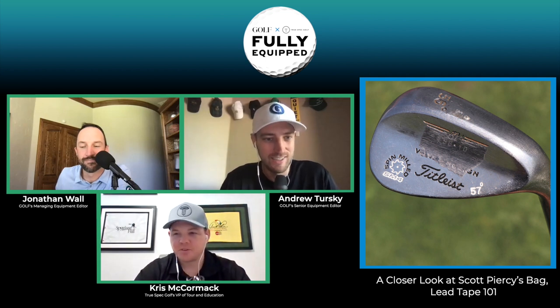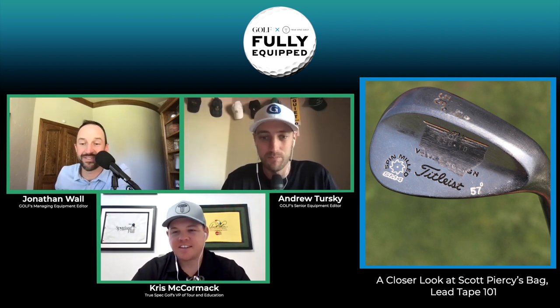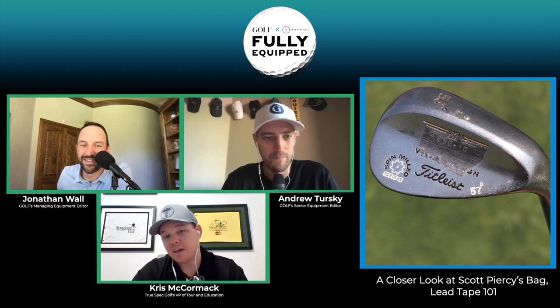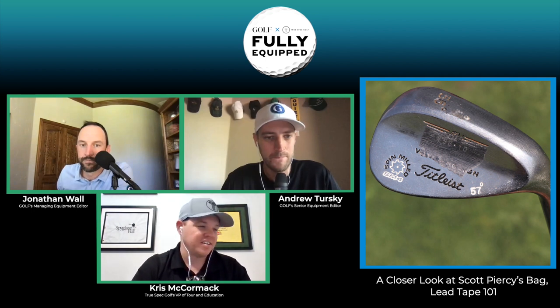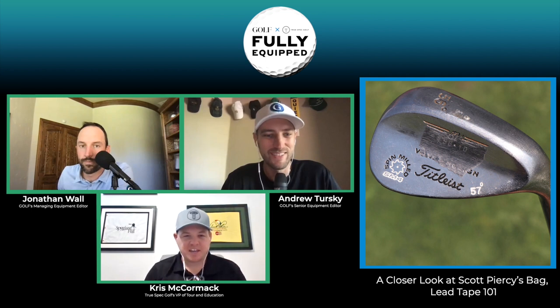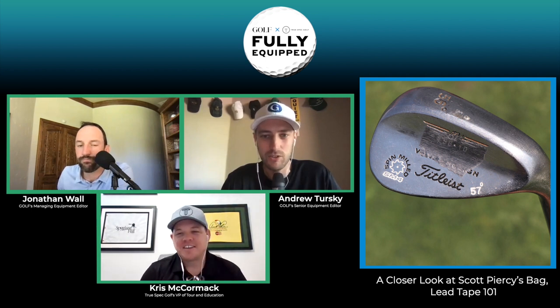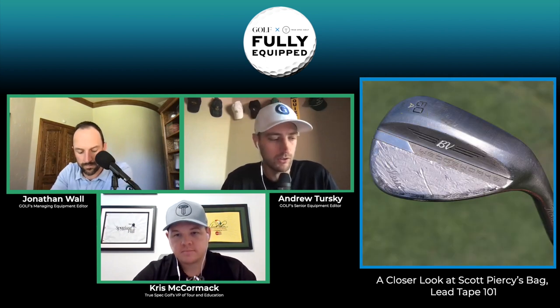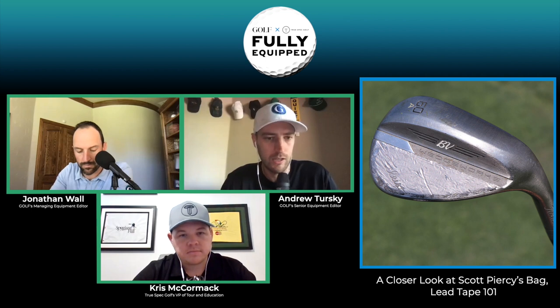Shout out to Piercey for still rocking the SM4s — those are great, and with the SM8 at the end of its life cycle, the SM4 is definitely a classic wedge at this point. Looking at the 56-degree, he has lead tape low on the back of the club, and on the 60-degree he has the lead tape high. So what is that doing to CG manipulation and performance?